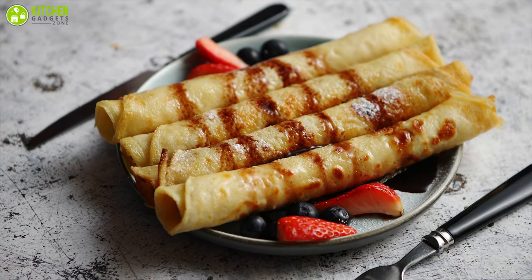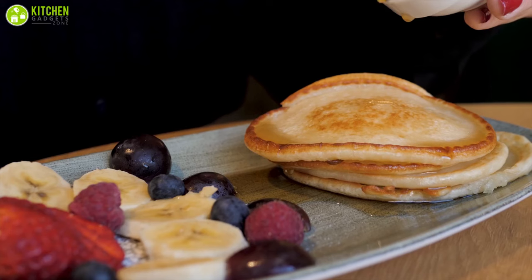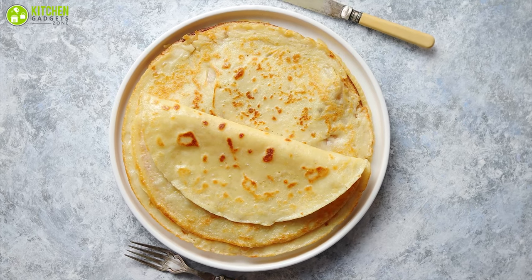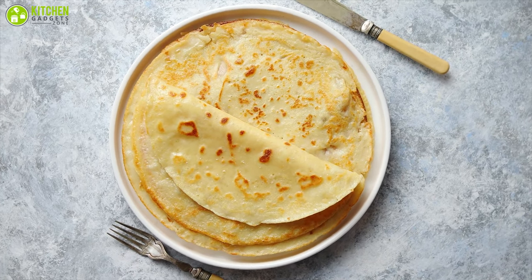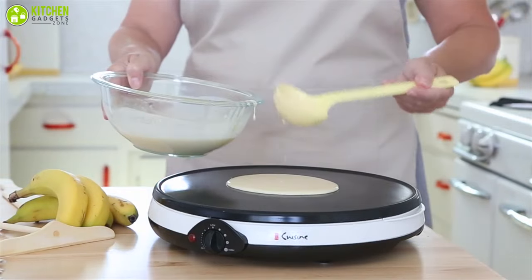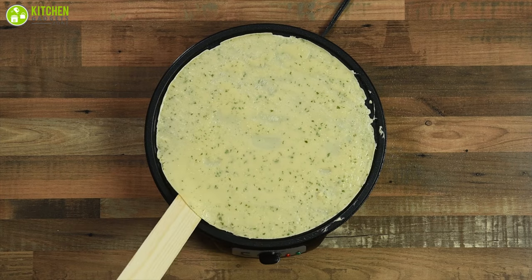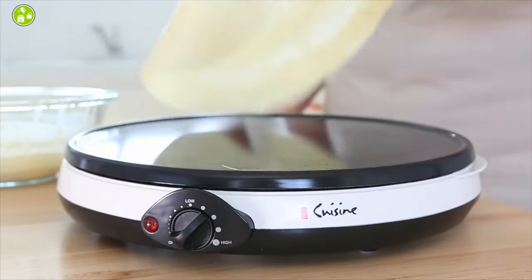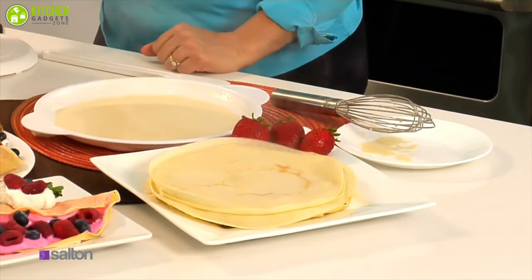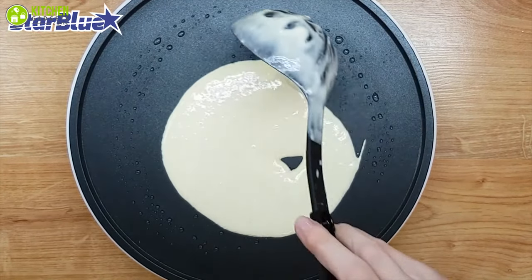The French crepe is like the American pancake but it's thinner, larger, and more delicate than the fluffy flapjack we are used to. If you've ever enjoyed restaurant-style crepes or had an authentic French crepe, you may wonder whether you can recreate the meal at home. There are thousands of crepe makers available on the market, so it can be tricky to choose the suitable one for your kitchen. In today's video, we've compiled the seven best crepe makers that can provide you with sweet and savory crepes anytime.